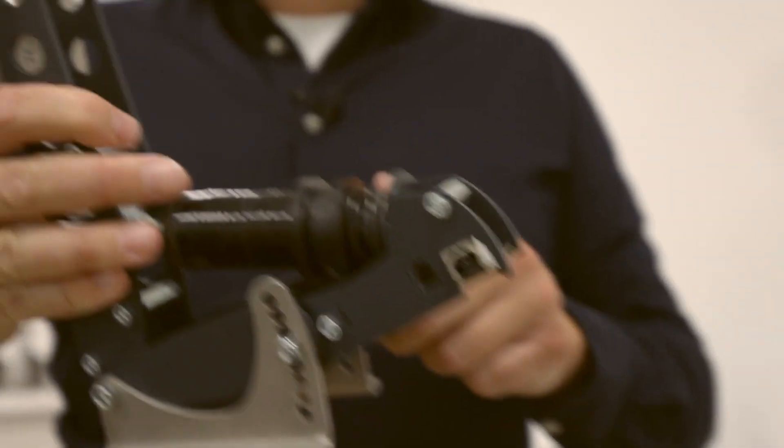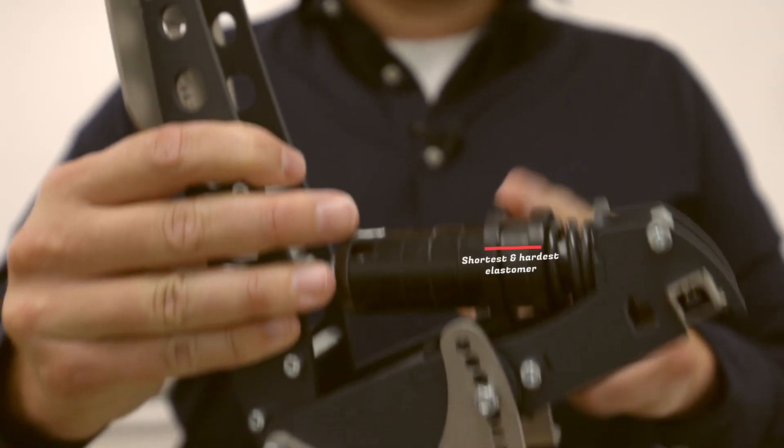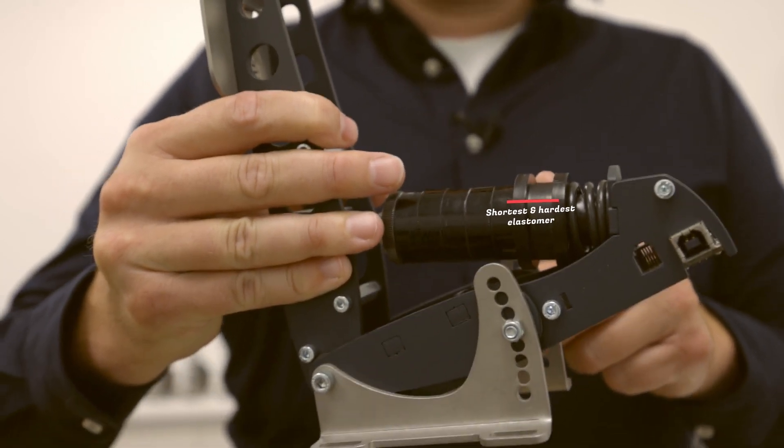This is a brake pedal on the hardest setting. We've dialed out all travel on the metal coil spring, and resistance is provided by the shortest, hardest elastomer. Let's run the same test.